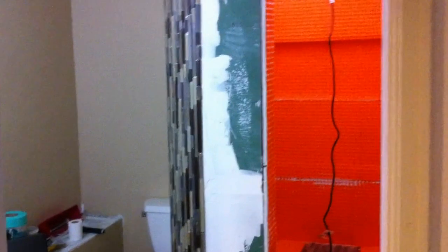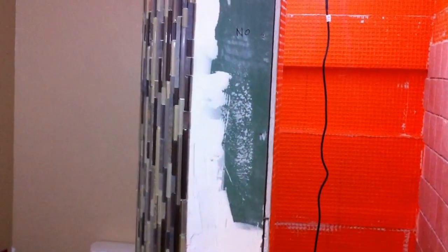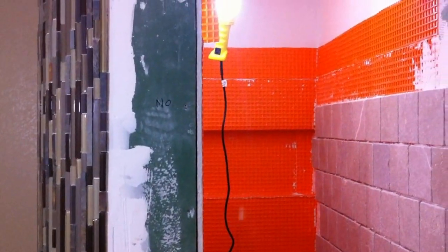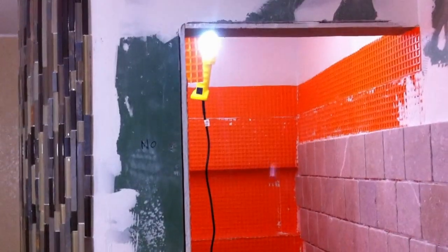Welcome back. We're in Thornton, Colorado today working on a basement finish and we're installing some mosaic tile in our bathroom, which will complete our project. We just wanted to share with you a couple minutes of our progress.